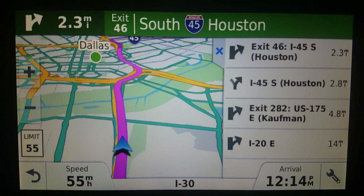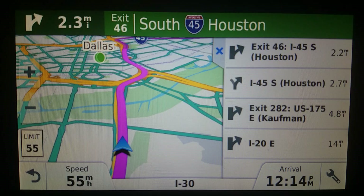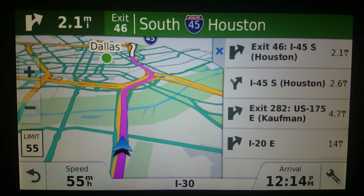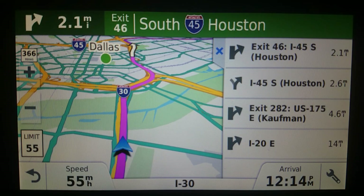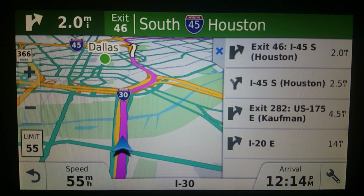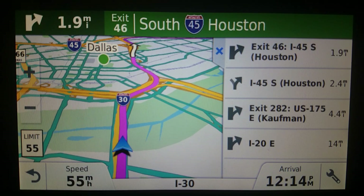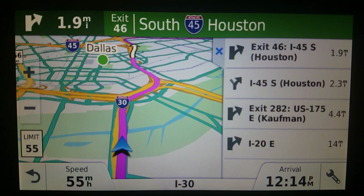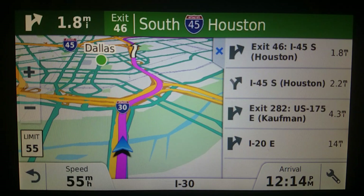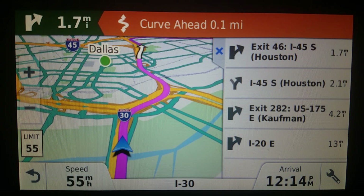I got 80 bucks off of it because of a holiday sale, but still — even with that discount, it's pretty expensive. Now, there is a bright side to all this. If traffic reporting isn't as good as it used to be, that means you can start using little guys like this — see this little Nuvi 1100 right here, a tiny guy.